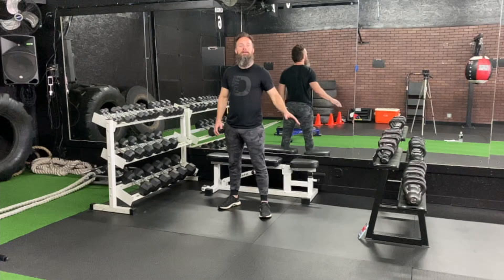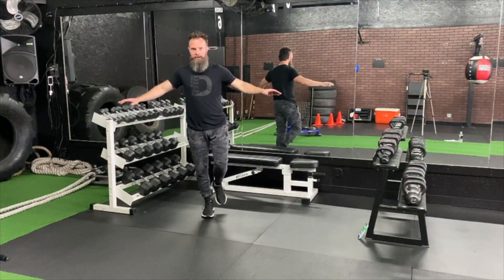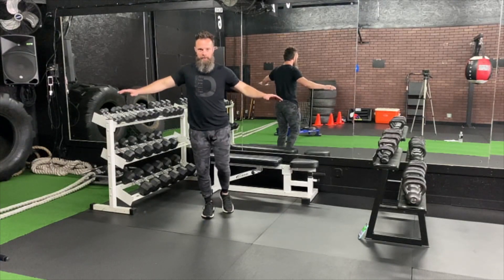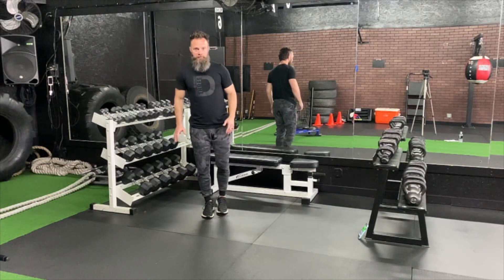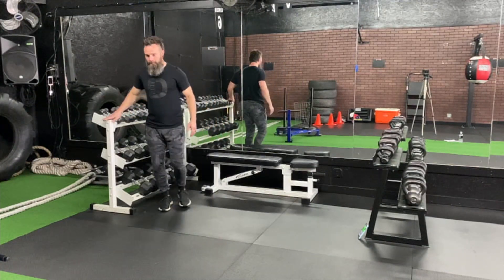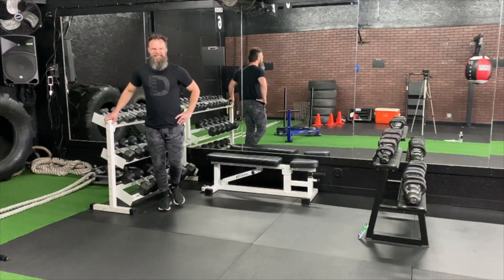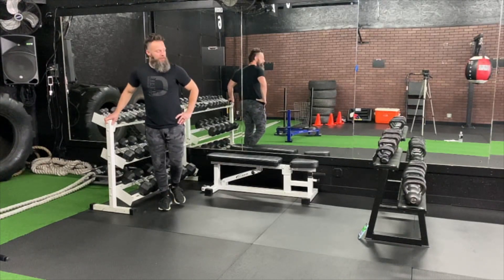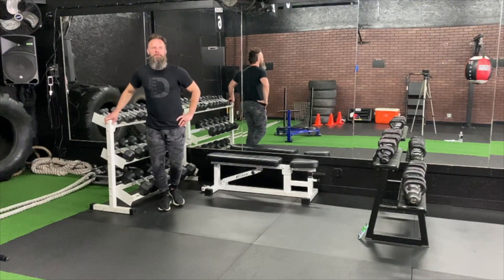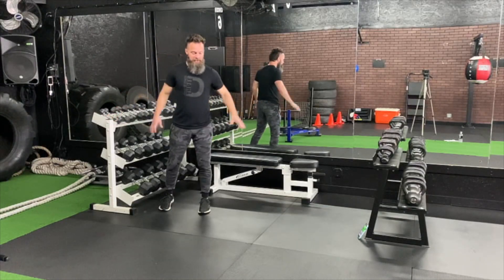Alright guys, for this one if you've got a table, couch, something to hold on to, okay. If not, you can try to balance here. Pick a side. Keep that toe down, keep your weight on that side of your body. I'm going to grab something to hold with. Let's go — short time here. They're going to burn out by now, especially if you've been using weights. Get up as high as you can. Come on, squeeze. Don't throw yourself up — squeeze with that calf muscle.